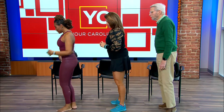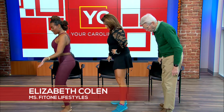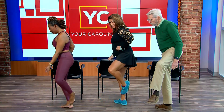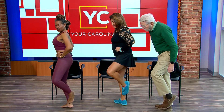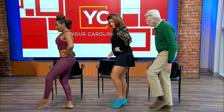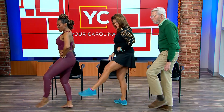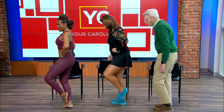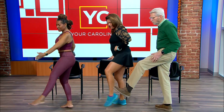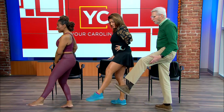The leg closest to your chair — your right leg — we're going to do a plie. Take your left leg and put your big toe right on your ankle. Then kick forward and back, forward and back — five, four, three, two. Now we're going to kick diagonal, same position. Make sure you're squeezing your booty too.